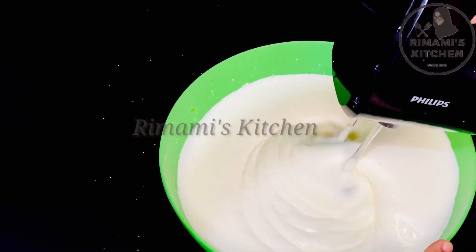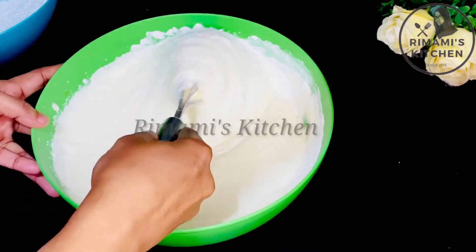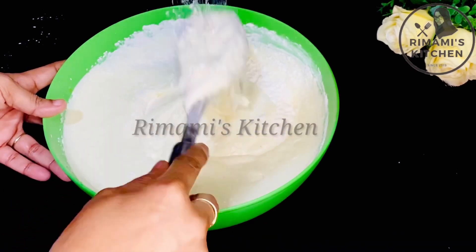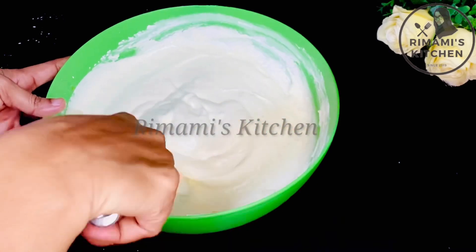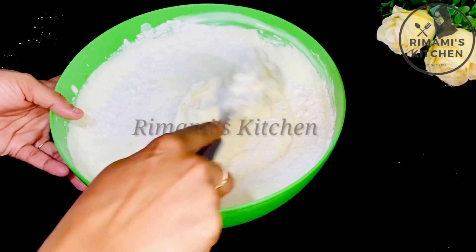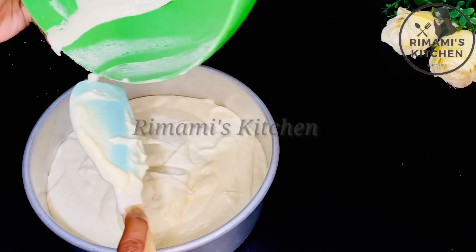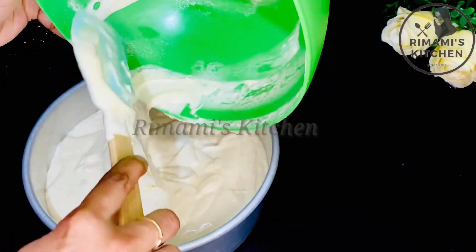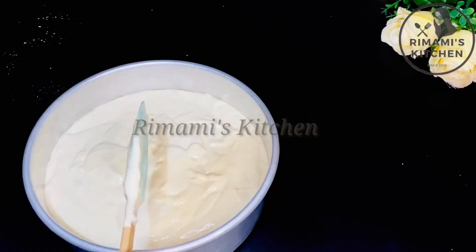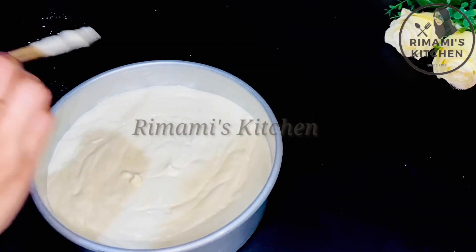Mix it in well at speed. When we preheat the oven, we will preheat for 10 minutes. We will put the batter in the mold and put it in the oven. Tap it to release air bubbles before baking.